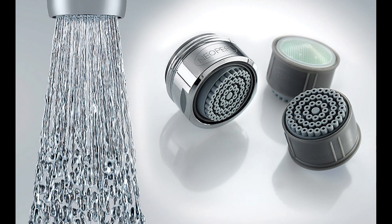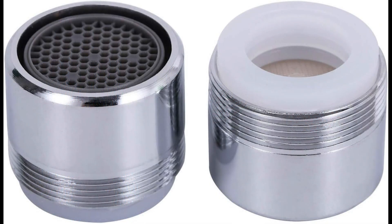The implications of widespread sink aerator adoption are profound. Imagine a world where every tap delivers maximum efficiency with minimal waste. It's a vision that aligns perfectly with the growing global emphasis on sustainability and resource conservation.